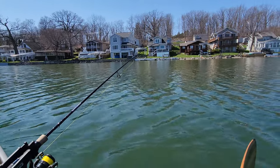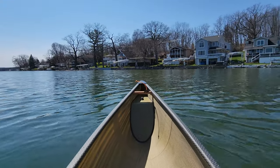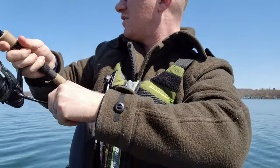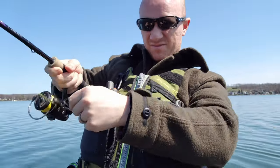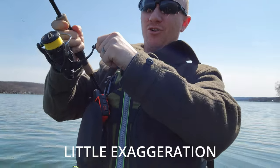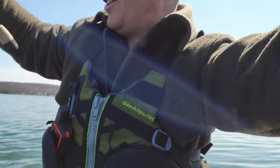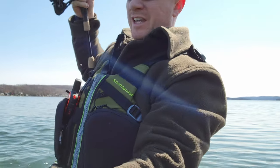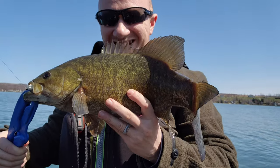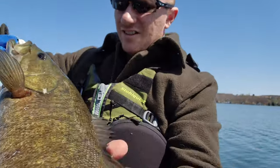I might have something. Let's see what we got here. Yep, I got something — it's a good one. It's coming up. Oh man, look at this monster! Holy cow. Let's see if I can turn him. It's a smallie! Oh, it's a beautiful smallie. Oh man, what a beauty. Look at this guys — look at that smallie. That's a big boy right there. Alright, let's get him back in the water.